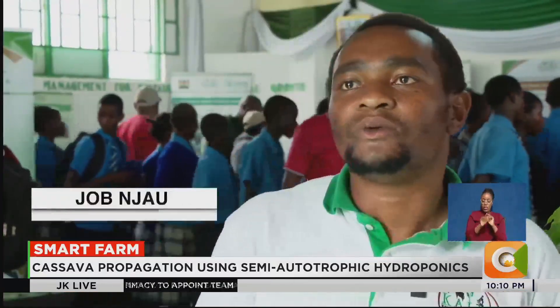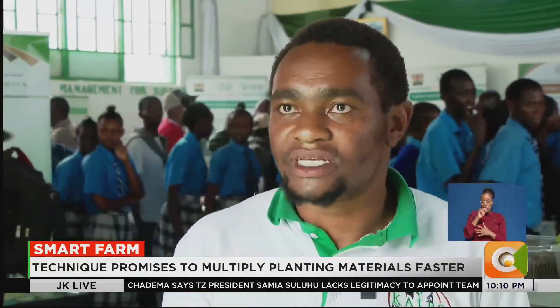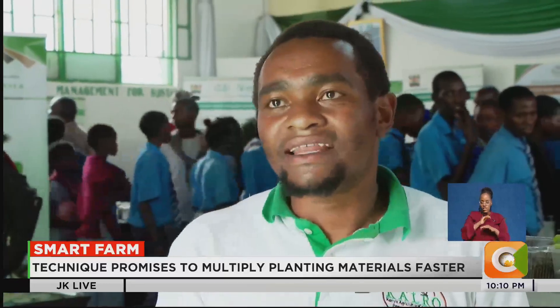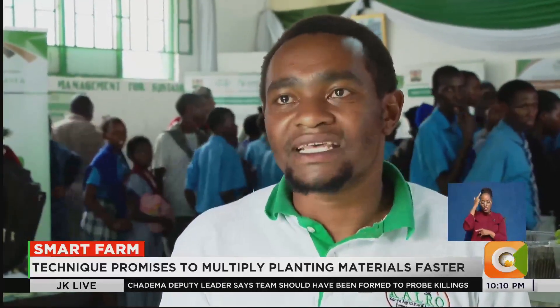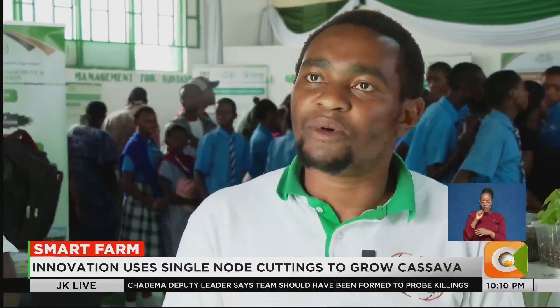As a country, we need cassava for a number of reasons. The first one is food security, of course. But another reason is for use in the starch industry — cassava is used to produce a lot of starch, and Kenya currently imports a lot of starch.